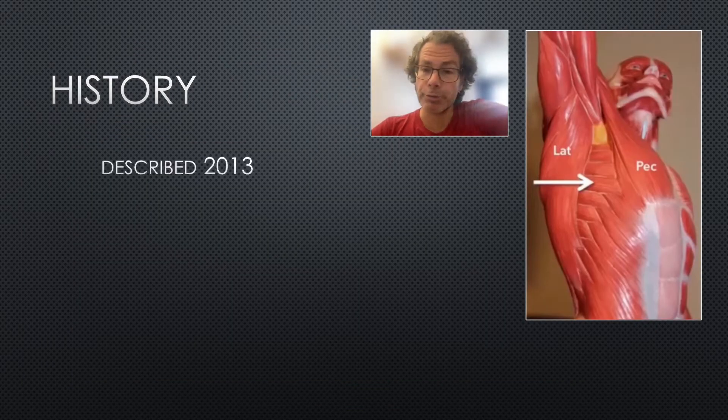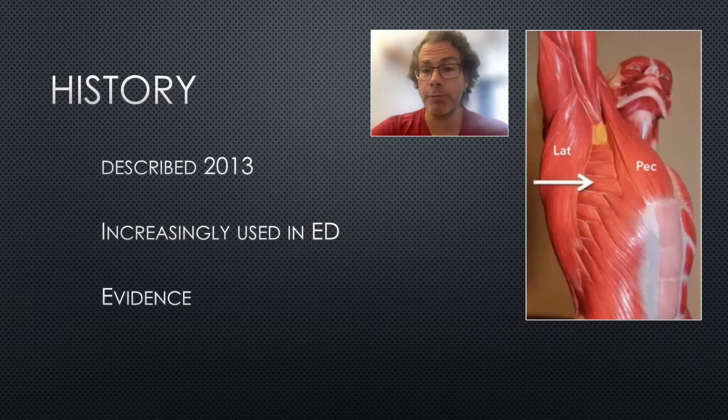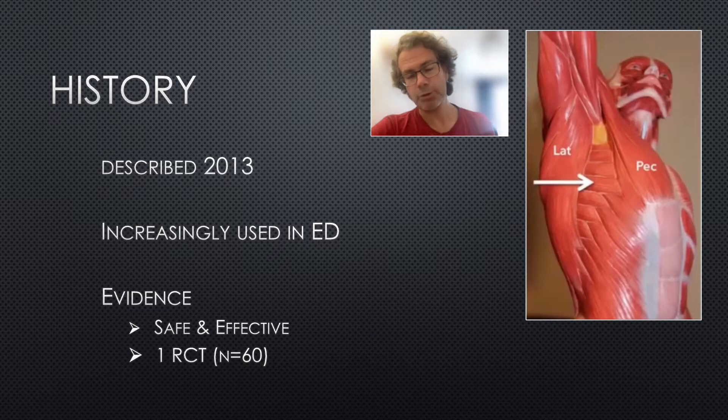This block was originally described by Blanco in 2013 and has since been taken on quite rapidly. It's in the guidelines for several major trauma centres around the UK. In terms of evidence, there was a systematic review in 2022 by Nair and colleagues, which concluded it was a safe and effective block. However, the quality of evidence was low — there was only one RCT of 60 patients. There is some supporting literature from anesthesia, such as its use in breast surgery, and a large multicentre RCT currently recruiting in Australia called the SABER study.